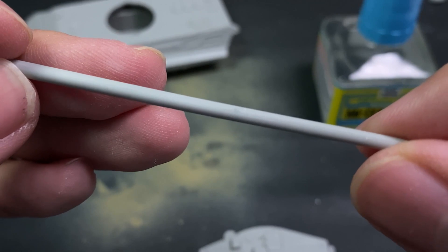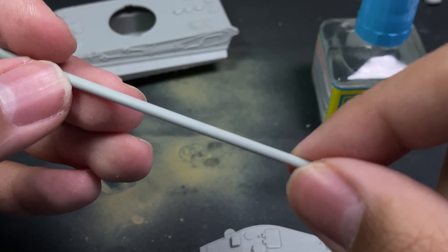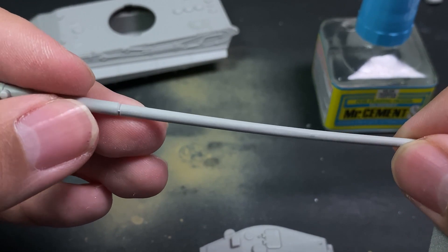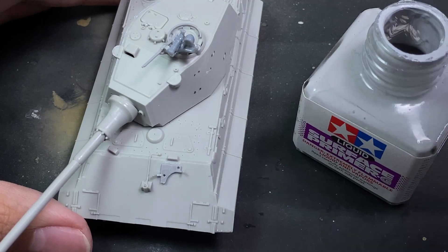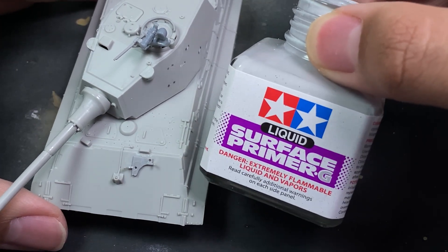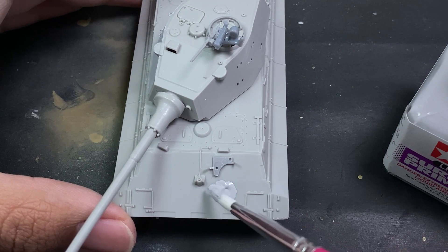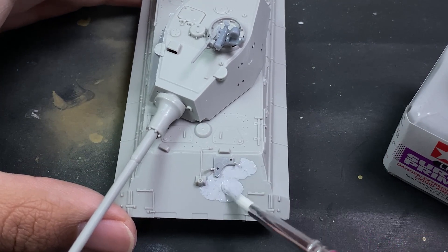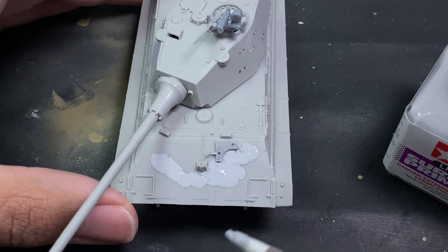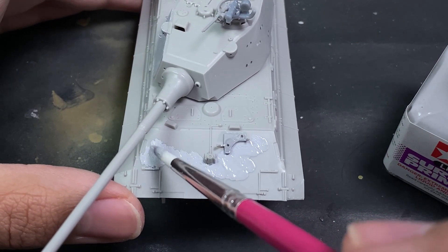I recommend a very thin small pin vise for drilling holes — I should get one so I stop breaking hobby knife tips. I'm using 2000-grit sandpaper, which is flexible rather than a flat sanding stick. I highly recommend flexible sandpaper for gun barrels so you don't flatten them and ruin the smooth roundness.